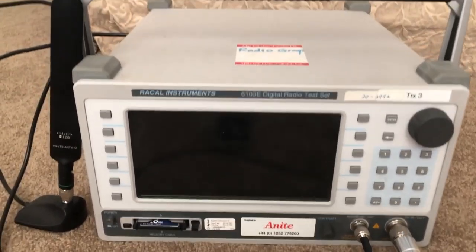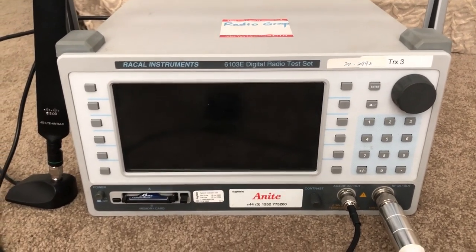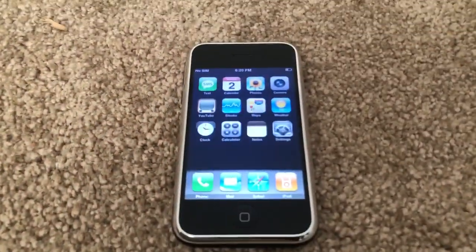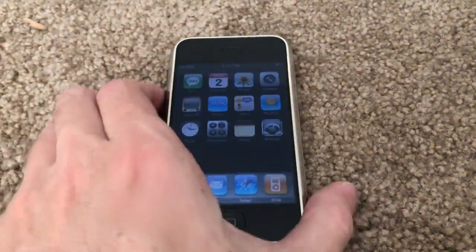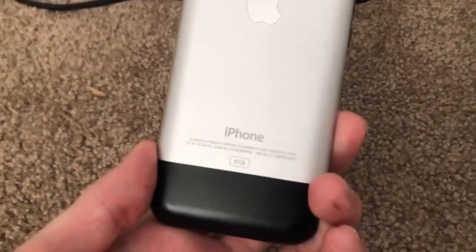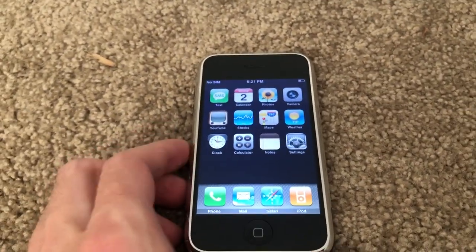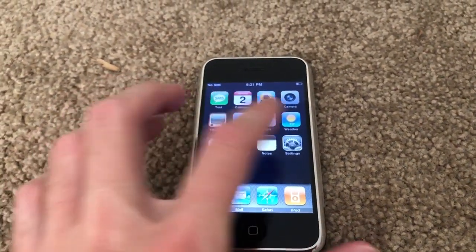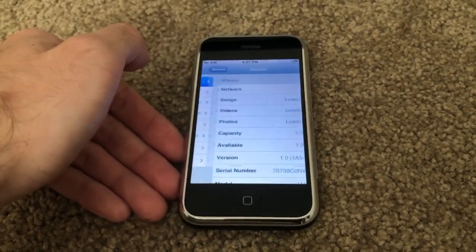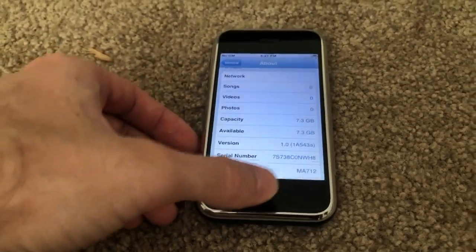There are different versions of these machines that support different protocols. For this demonstration I'm going to be testing using a first-generation original iPhone - an 8 gigabyte model running iPhone OS version 1.0, as you can see right here.